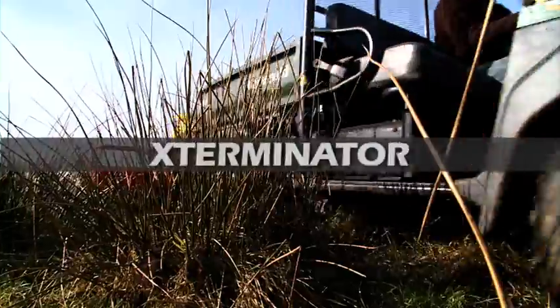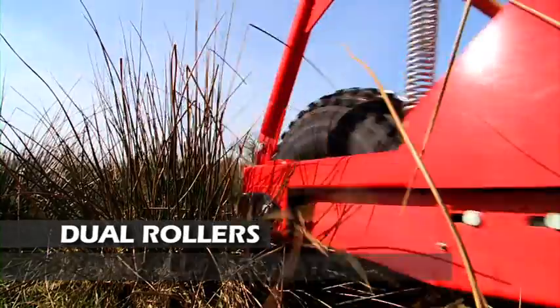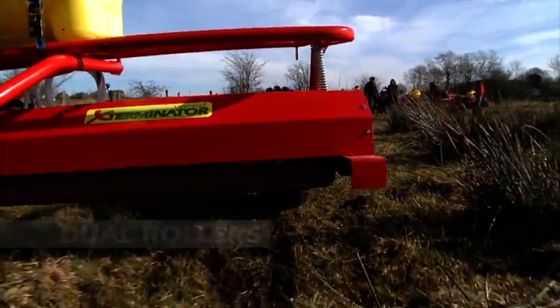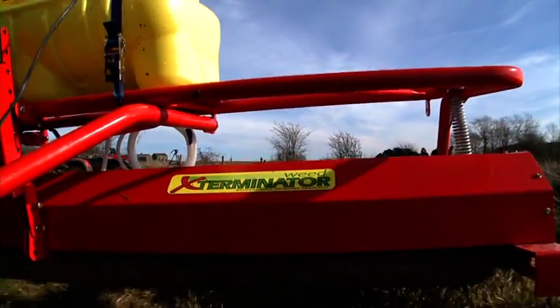The QuadX Exterminator is a manual version of the Wipeout, equipped with twin rollers and all the associated advantages. Like the Wipeout, you can mount the sprayer tank directly onto the frame of the Exterminator.